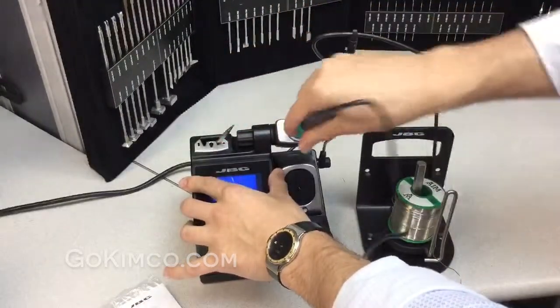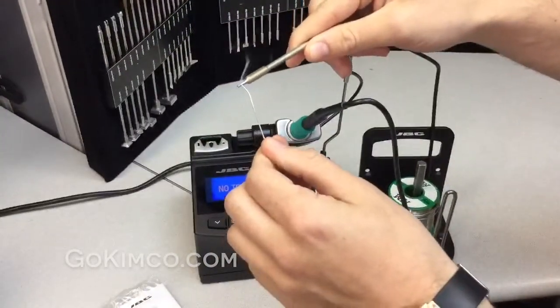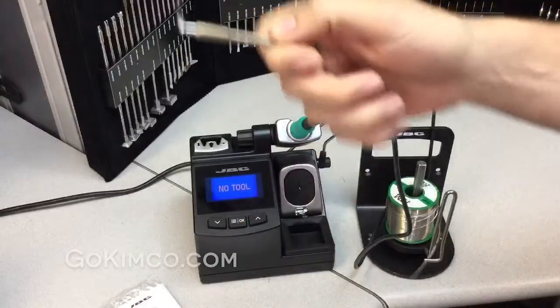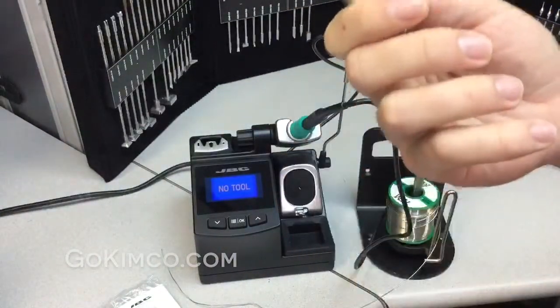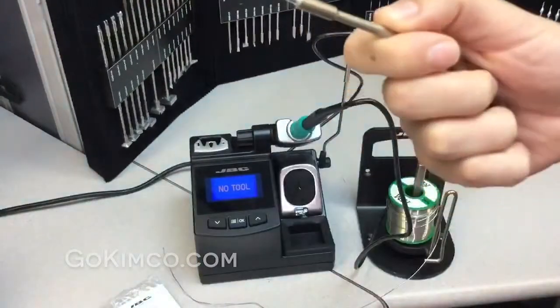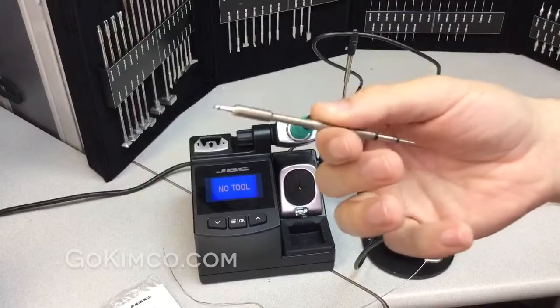If you remember what we were talking about before, thanks to the tip technology, you can see how all this area gets hot, but I'm not getting burned, because everything remains in the barrel — the heating element is embedded there.